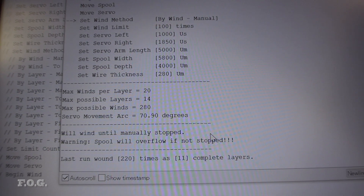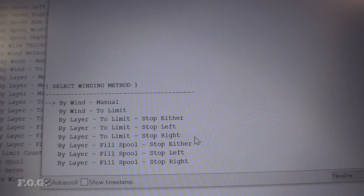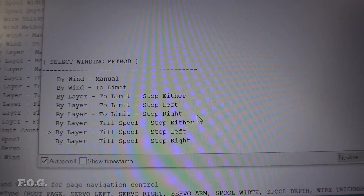I did add a heap of smarts and configurability to help automate the winding process. I don't think it would be all that interesting to explain in detail, so we're just going to leave it at that. If you do have any questions about it, just leave them in the comments.